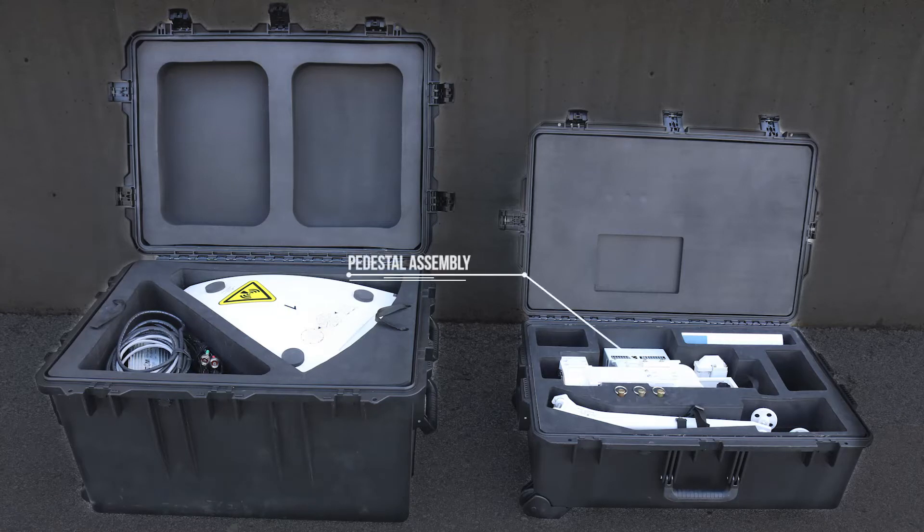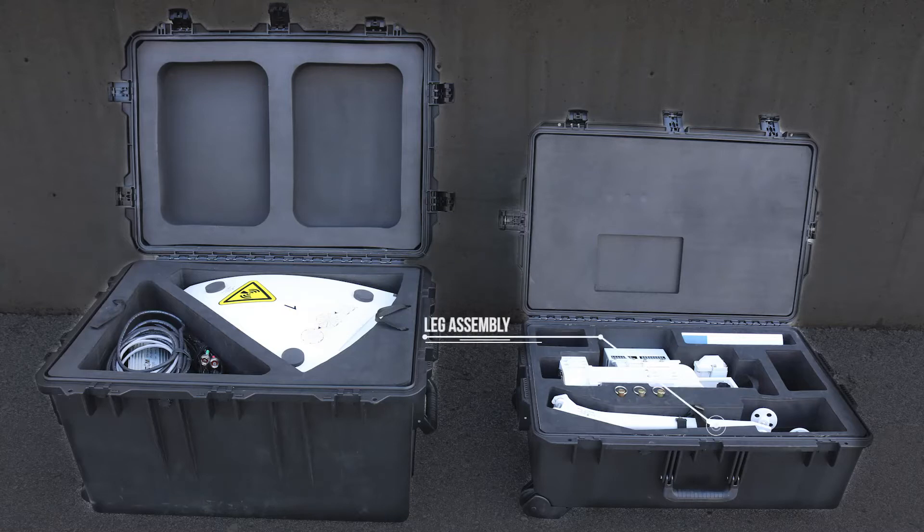In Case 2, you will find the Pedestal Assembly, Leg Assembly, also known as the Tripod, and Mounting Pegs.